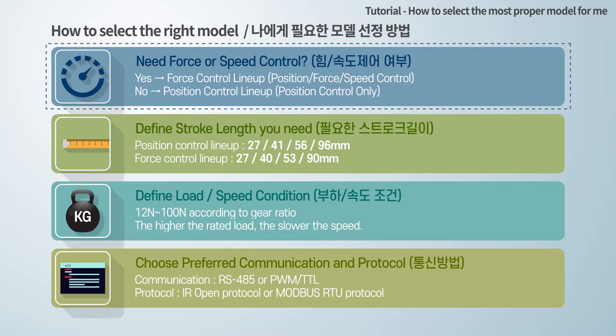If yes, you can choose the force control lineup. If you do not need force and speed control, but need position control only, you can choose the position control lineup.